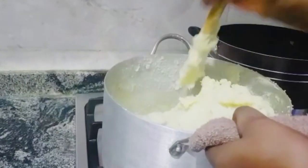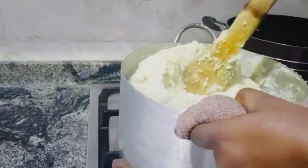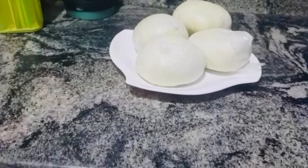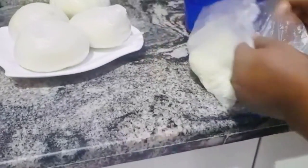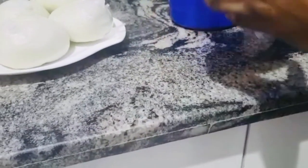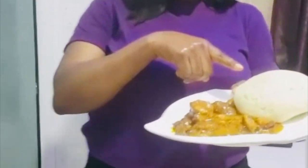Soft. Fluffy. This is the kind of food you eat with an obono soup. After eating, you go and sleep. So we turn down the heat and serve. These are pando yam and pando potato with obono soup.